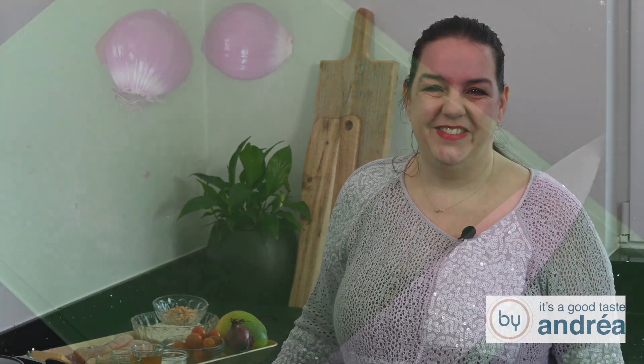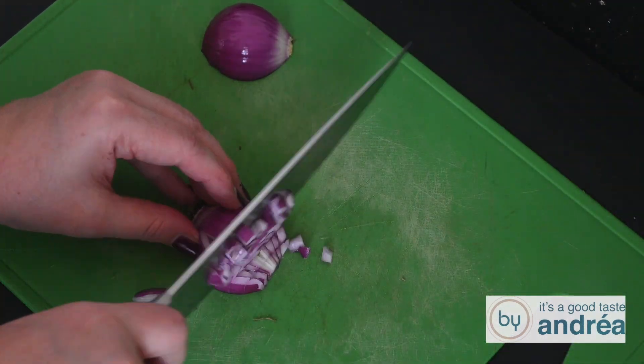I start with cutting and measuring all the ingredients and I put a pan of water on the stove to boil some water to cook the rice. Chop and peel the onion and squeeze the garlic.